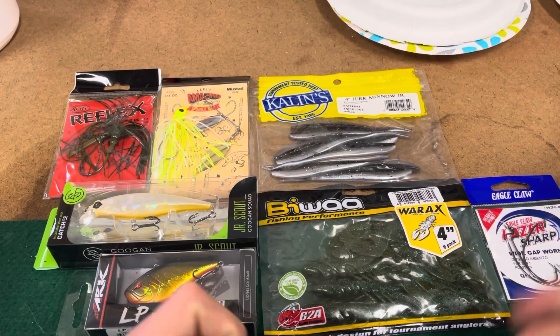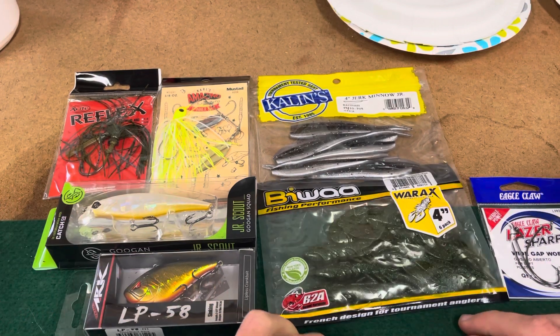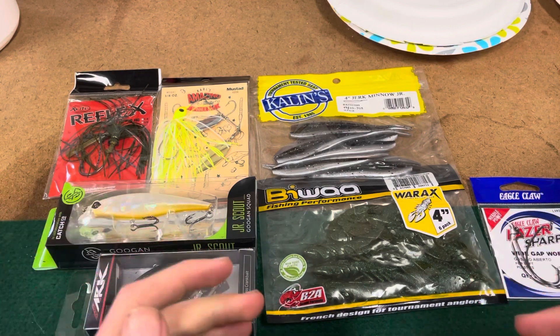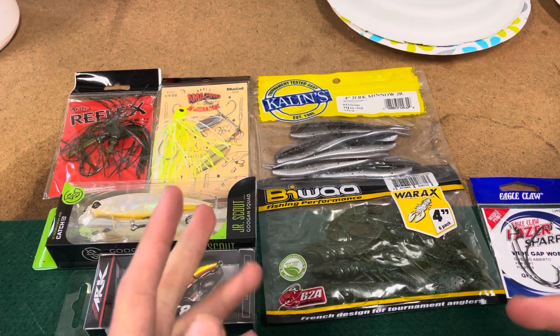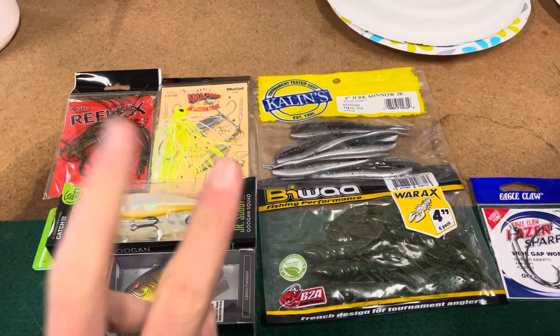That is all for this box. If you guys enjoyed it, please like, comment, and subscribe. I post a mystery tackle box video every single month, and I'll be posting other outdoor videos on this channel too. See you guys next time!